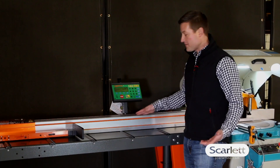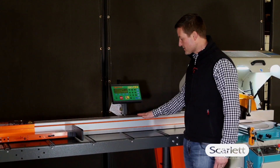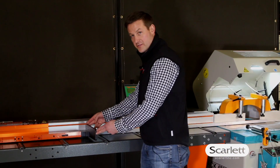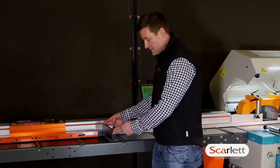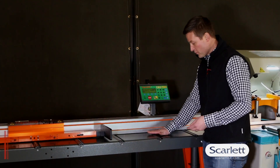Here we've got the Tiger Stop. The Tiger Stop controller is mounted to the table. We've got the Tiger Stop extrusion here. This is the Gang Stop pusher with the extra large pusher device for pack cutting.